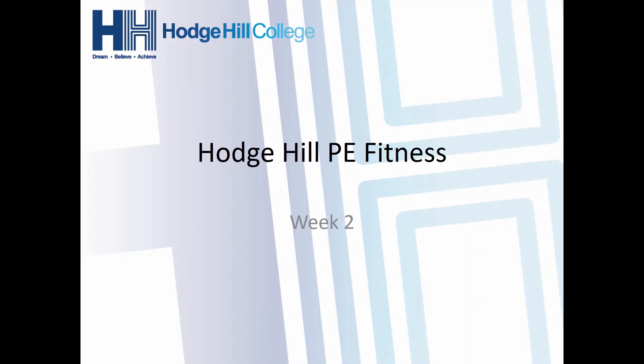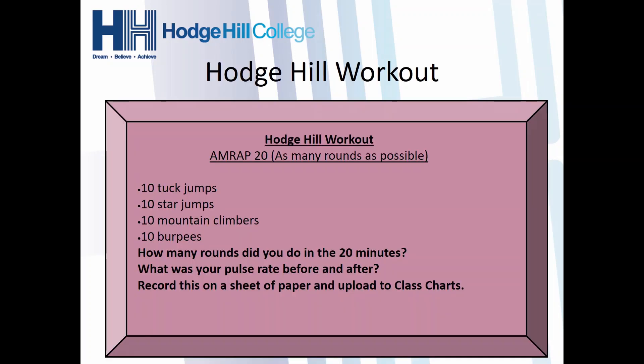So week two of fitness. Hopefully you had a go at the workouts last week. We've got something quite similar for you in the second week. The Hodge Hill workout this week is an AMRAP 20. AMRAP means as many rounds as possible in that 20 minutes — you do one round and from there do as many more as you can in the time frame.